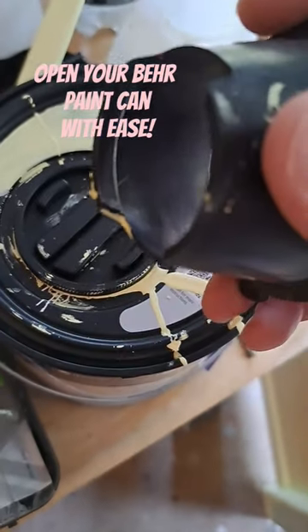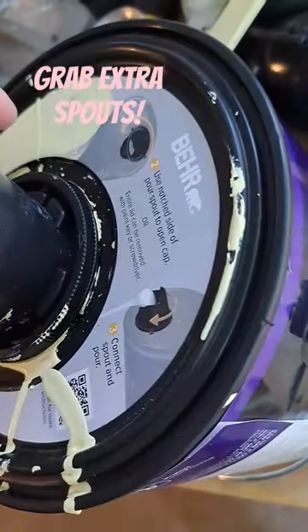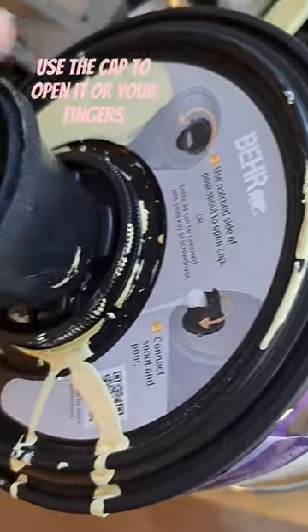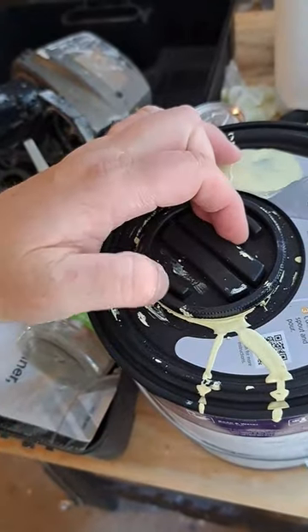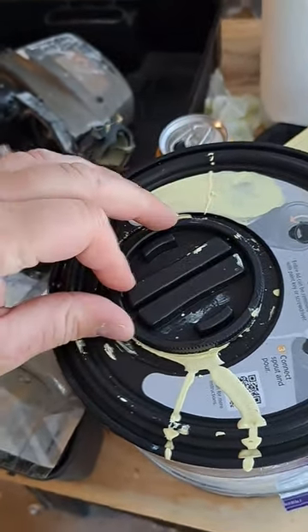I actually ended up cracking the lid. You almost have to push down and twist. If not, putting two fingers here and your thumb here and pushing helps as well.